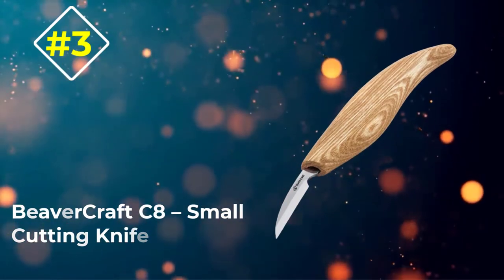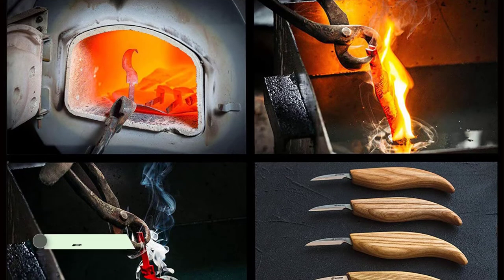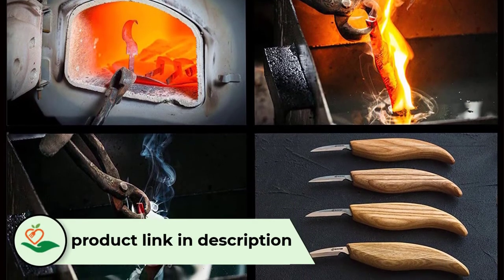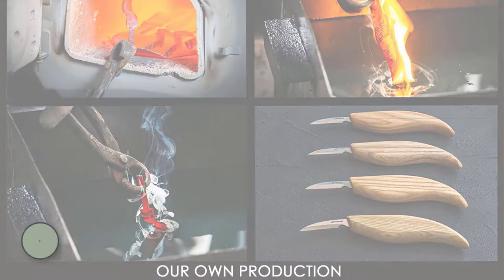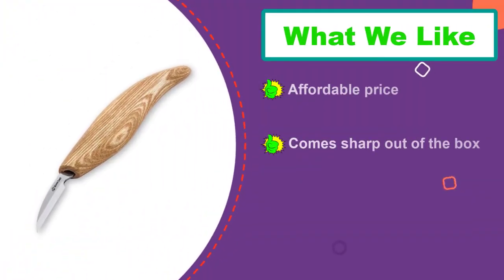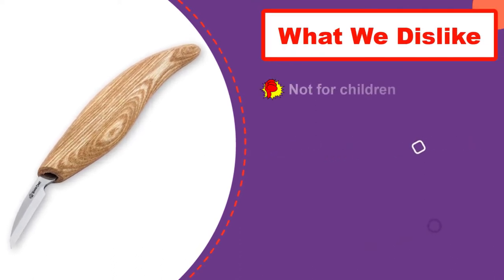Number 3: Beavercraft C8 Small Cutting Knife. It appears to be a nice sharp knife with a small narrow blade for detailed wood carving. It has a sharp fine point that opens possibilities to work on tiny details of the wood carving project. It comes completely ready to work. With time, if it loses sharpness, the knife can be honed and will easily return to its initial razor-sharp state.